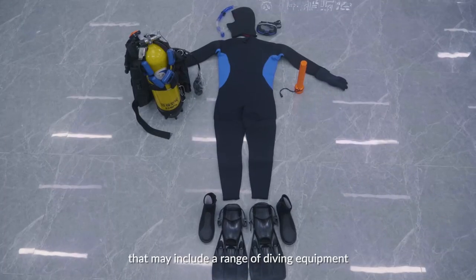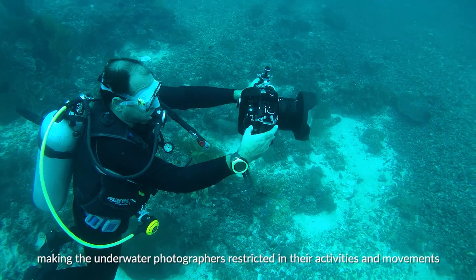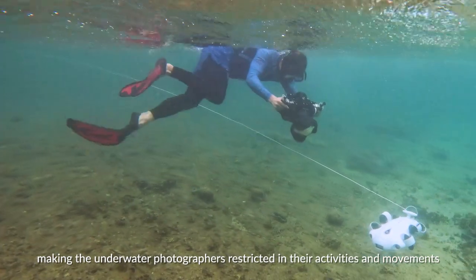Traditional scuba methods of underwater shooting require photographers to hold onto various pieces of heavy equipment that may include a range of diving equipment, heavy cameras, and waterproof housing, making underwater photographers restricted in their activities and movements.